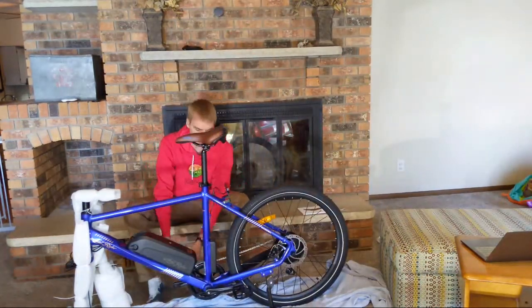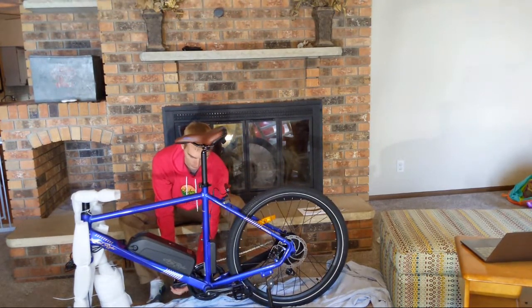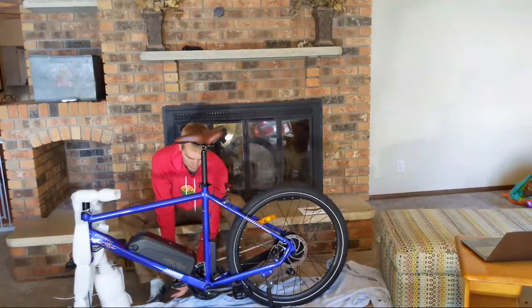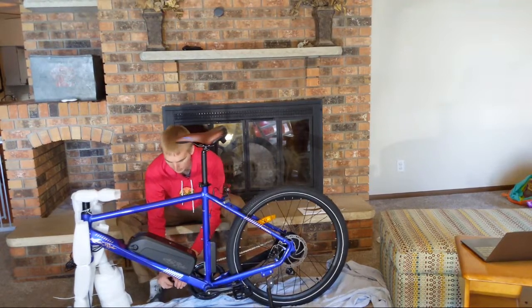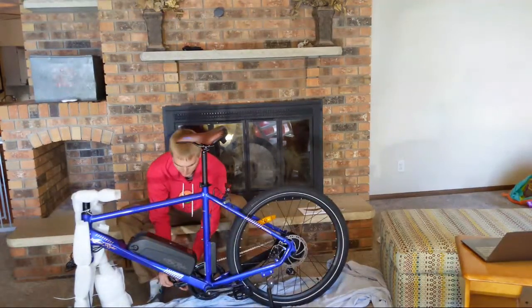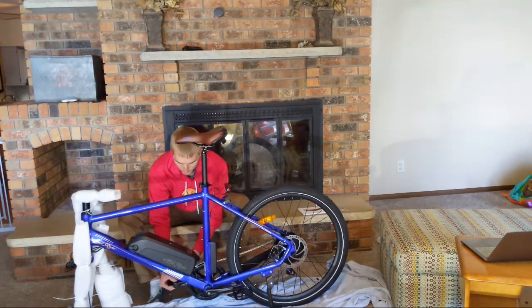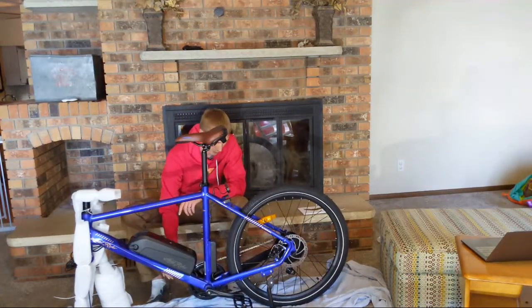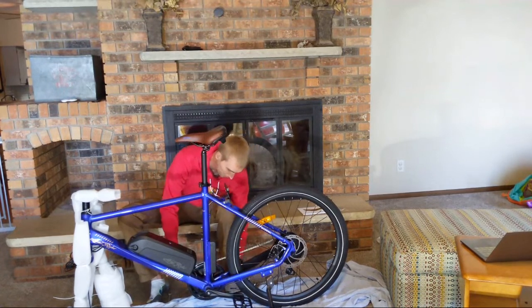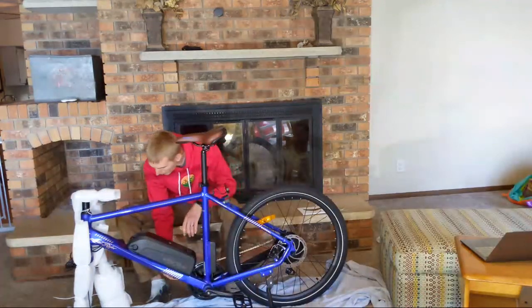Looking at the other side of the bike — it does have a chain guard, which is nice. Keeps the chain from popping off and keeps your pants out of the way, so that's a nice touch. When I first saw this bike I was very surprised at that $1,000 price point — almost hard to believe. That's why I was very excited to review this one. Just looking at the battery — the charger port looks to be on the right side.